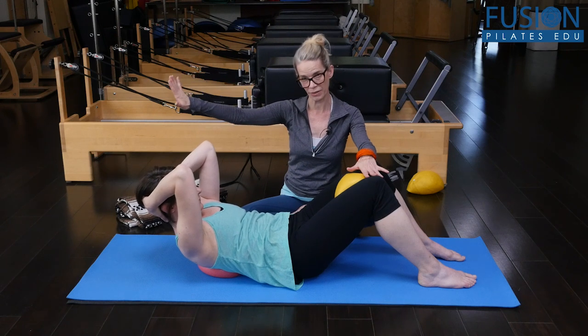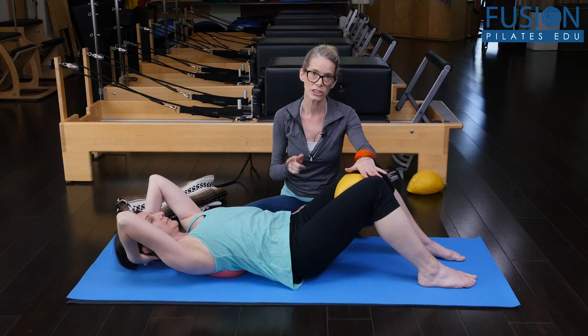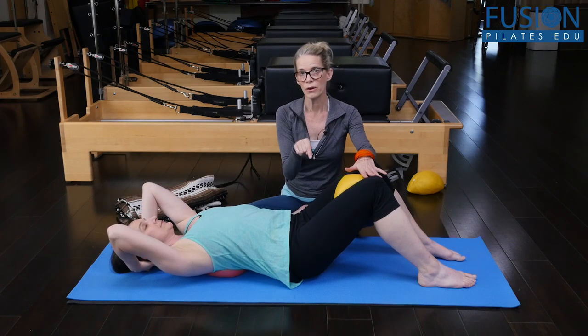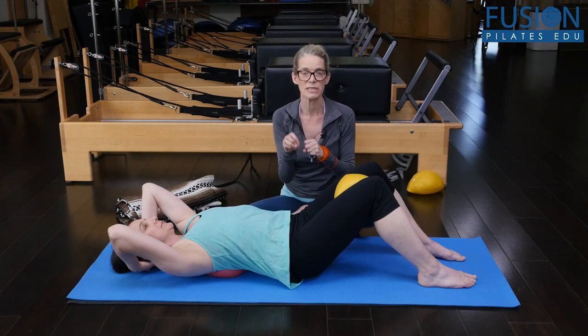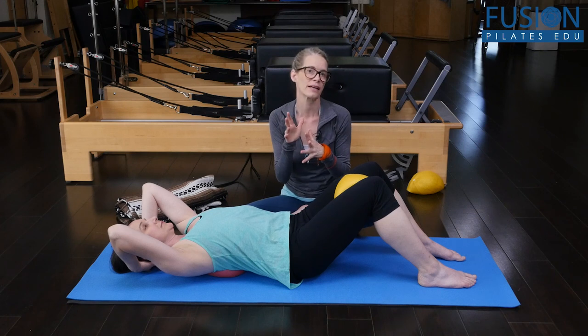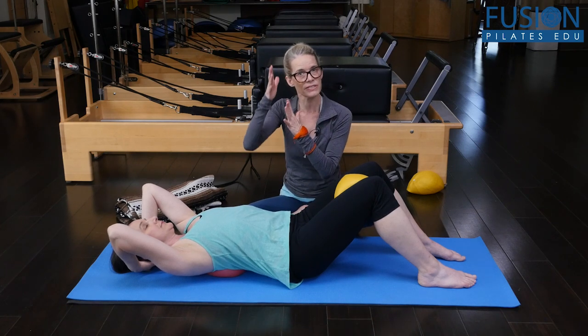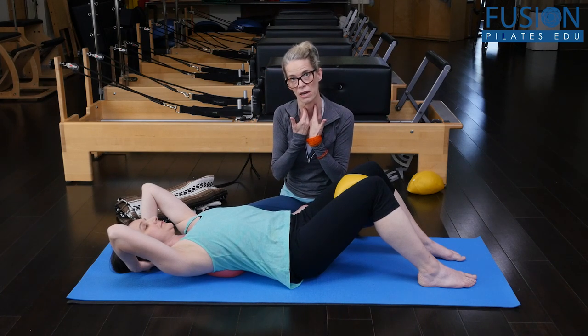Slowly lower down. It would be good to do a few of those centered ab curls before going into the oblique rotation, because where most people really miss the boat is that they lose the connection of the head back into the hands and really lifting the back of the head up to the ceiling, so they're able to keep those anterior neck muscles on.